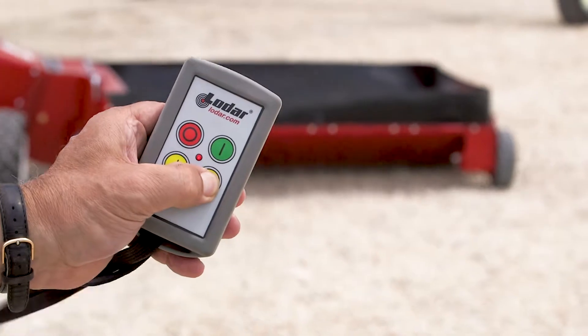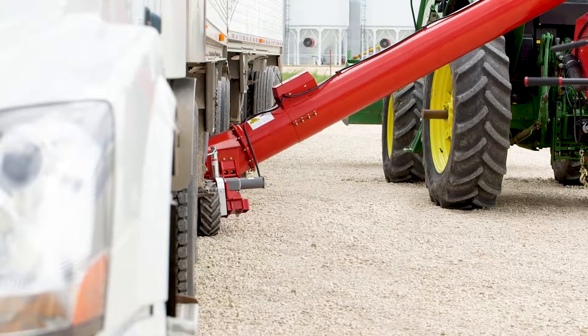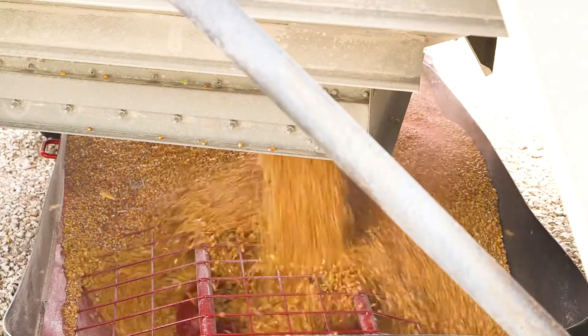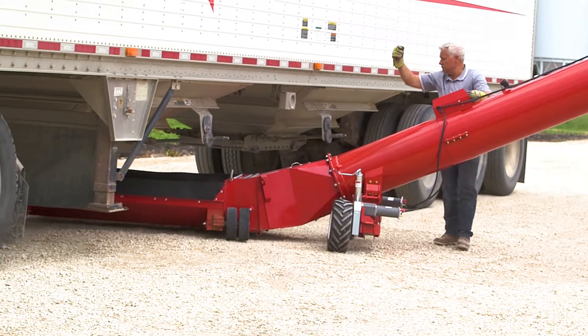The 12-volt electric PowerSwing comes with a large, easy-grip remote, so you can position the hopper from the cab of the truck or the comfort of the tractor seat. For added convenience, a second control is available on the tube.